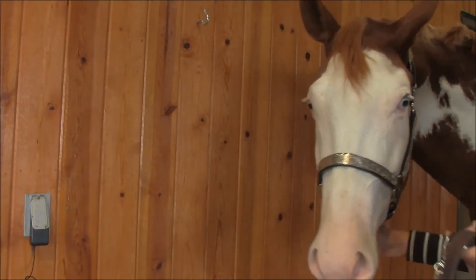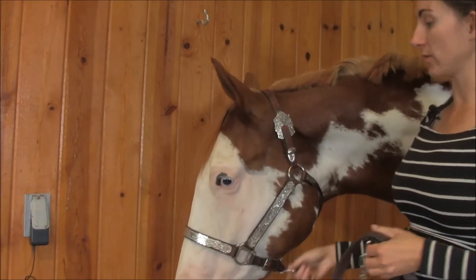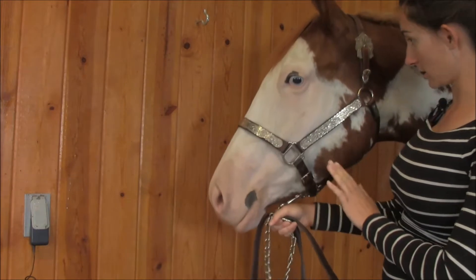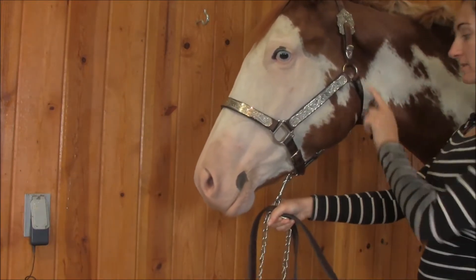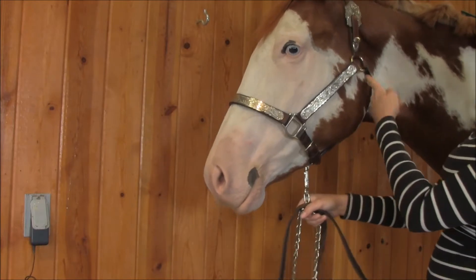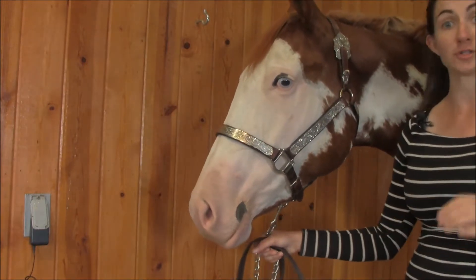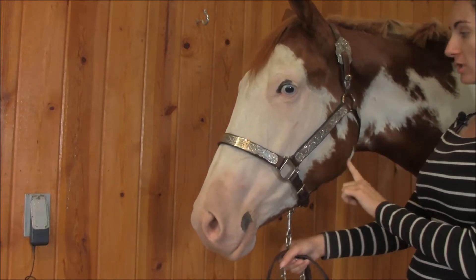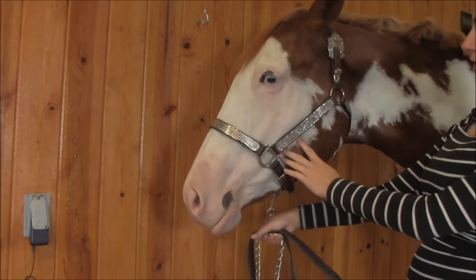Here you can see a properly adjusted halter. Let me point out a couple of areas that I always look out for. Number one is the throat area. See how the leather wraps around his cheekbone? That's something that originated from halter itself — you want to show off that cheekbone. You also don't want any slack; you want it pretty tight around their throat.